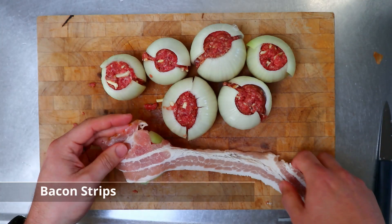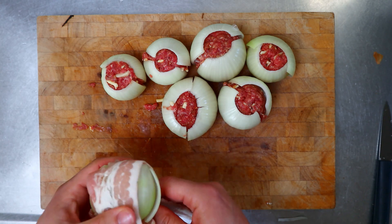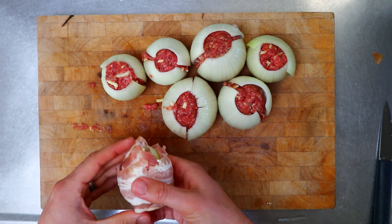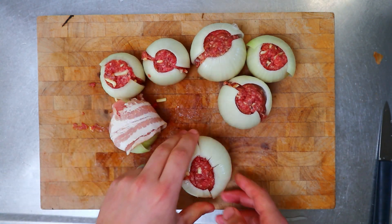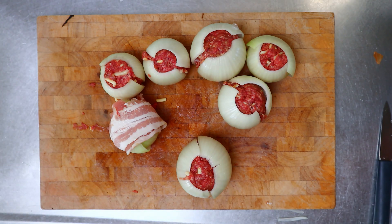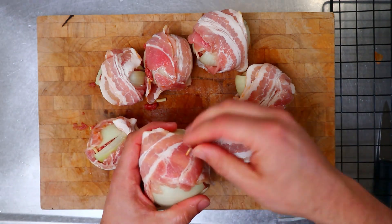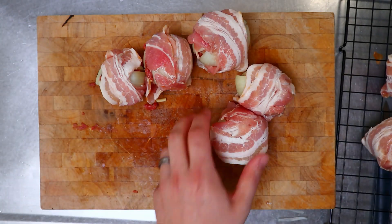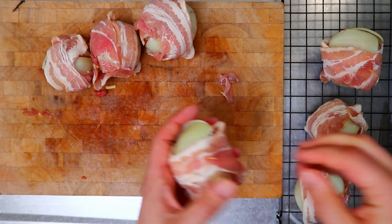Once you've put those onion shells on, we're just going to wrap the whole thing in bacon. Just take a strip of bacon and wrap it around. That one's looking pretty good. I'll just put a toothpick through there to help hold it together, and then transfer them all onto a rack which can go straight on the grill — just a little bit easier for moving them around.